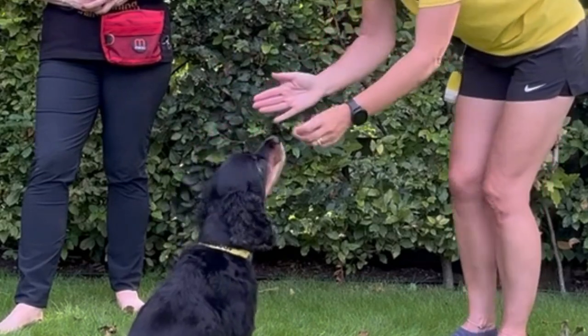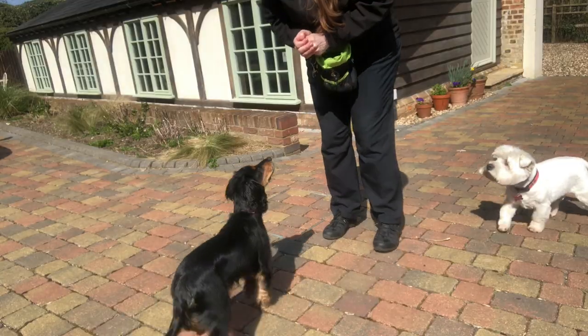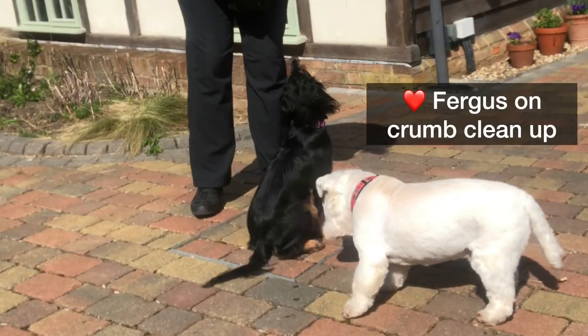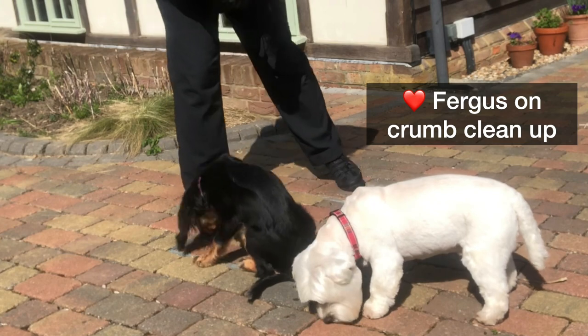If they ignore it, don't worry — pop your hand away. Don't leave it there so it just becomes boring. As they come back towards you, pop your palm out again.